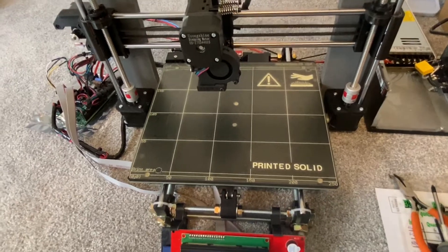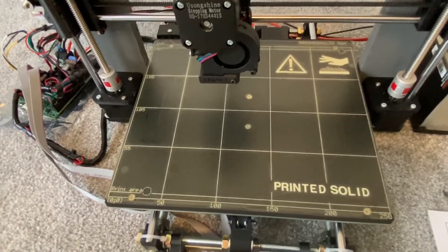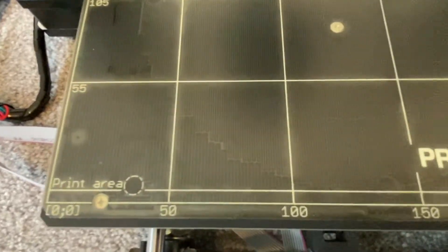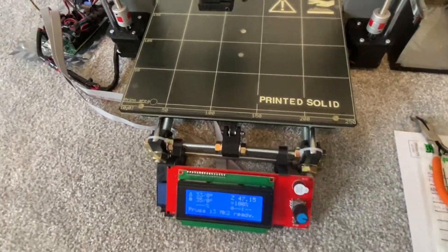Companies like Printed Solid offer the actual Mark 42 heated bed that's got embedded metal discs so that you can do device homing.